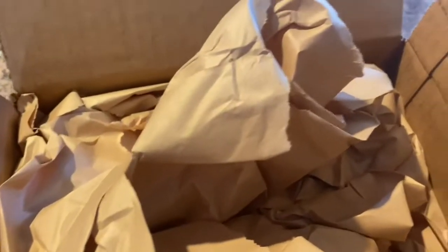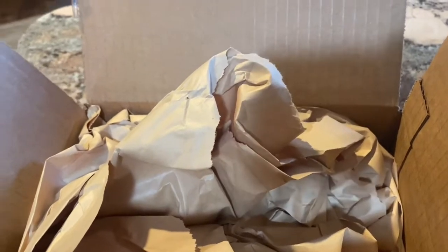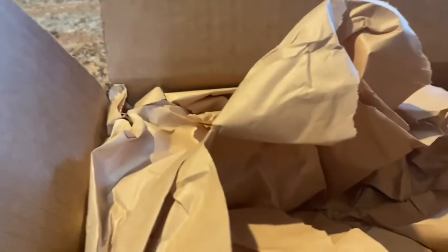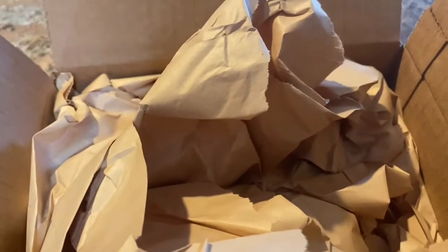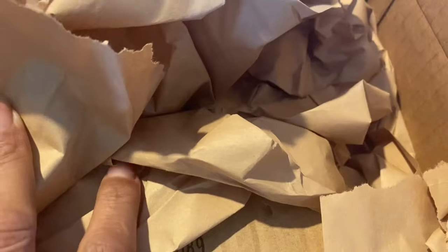Hey y'all, it's Lady C in the place to be — Lady C's Lifestyles. I am up early in the morning because I received a box today and I wanted to do the unboxing with you guys. This is from Magenta. I went online and there were some redone items that I wanted that they were featuring.